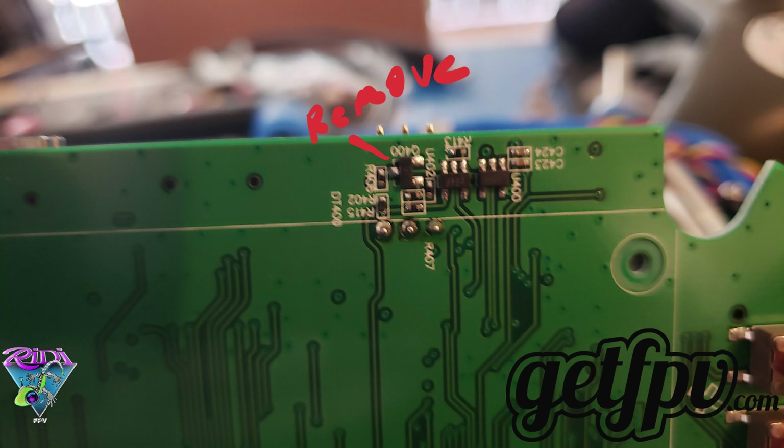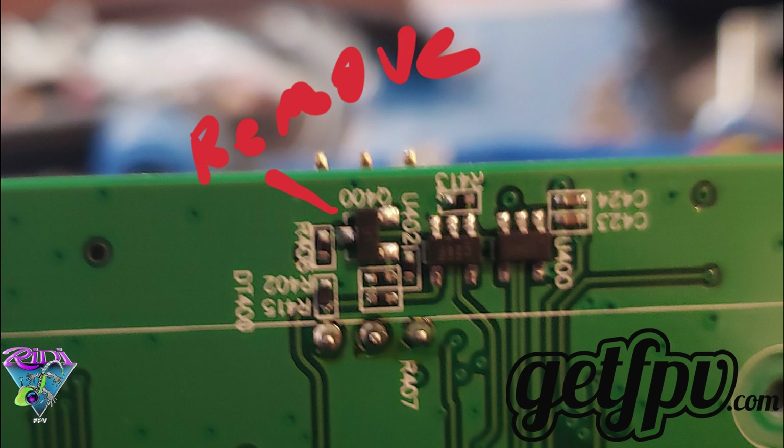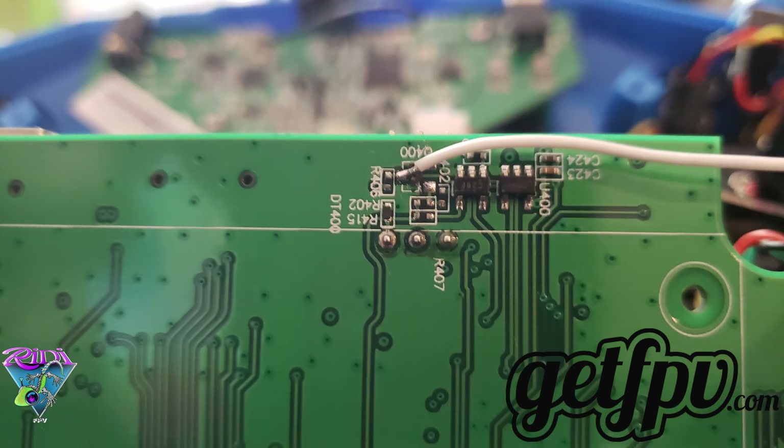Now that you have those screws out, go ahead and pull up on that board gently — the knob is going to pop off on the front. Locate the Q400 transistor; you're going to want to take this off with pliers and a soldering iron.